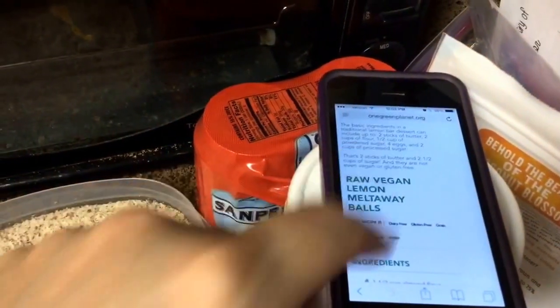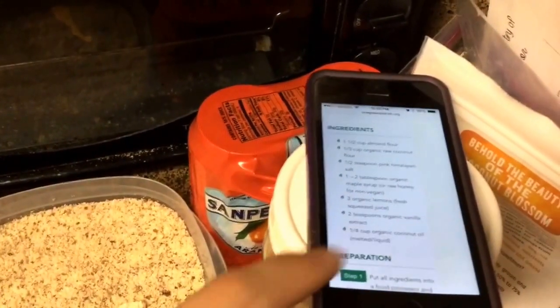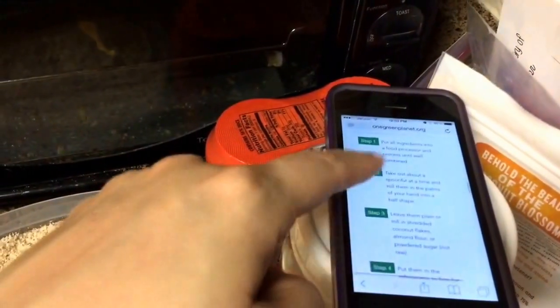I'm filming on my iPad again. It's from One Green Planet, and I'm just going to quickly go over the ingredients and then we're going to put it together. It seems like it's a fairly quick preparation, so I will put the link for this in the description box below.